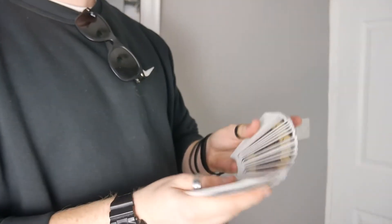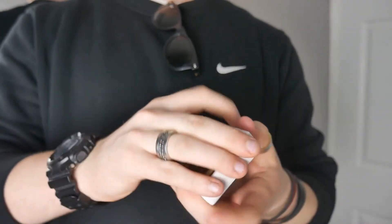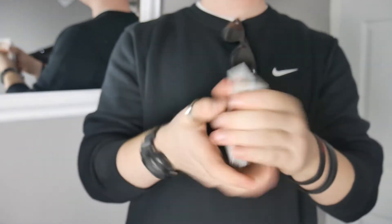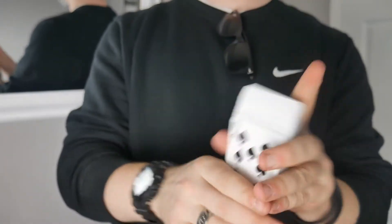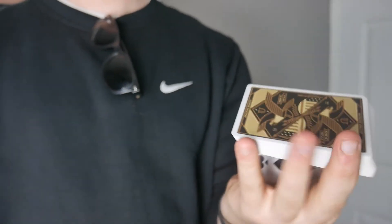This deck is absolutely stunning. The back design and border make for an incredibly beautiful fan. On the handling side, it has a really nice firm stock and an amazing cut to the deck, which makes it easier for dribbling and springing. Awesome stock, amazing finish — I really, really recommend this deck. I'll definitely be taking this one to the Magic Gathering.